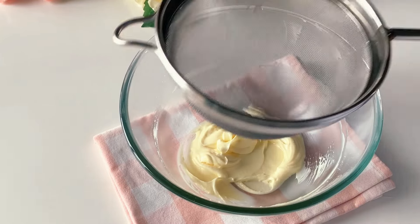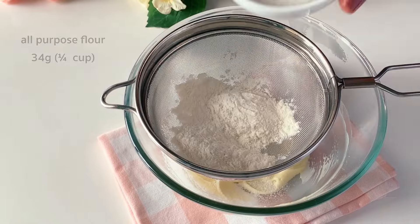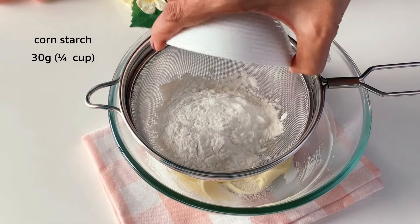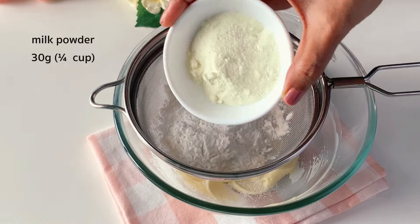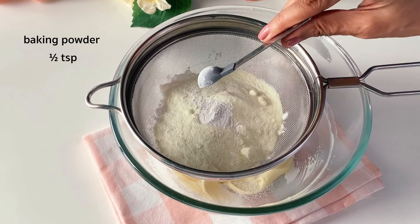Now we will simply add all the dry ingredients: all-purpose flour, cornstarch, milk powder, and half a teaspoon of baking powder.